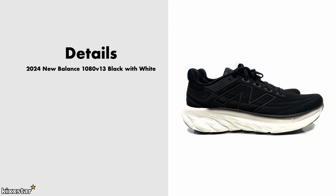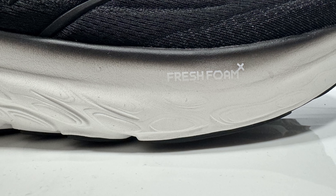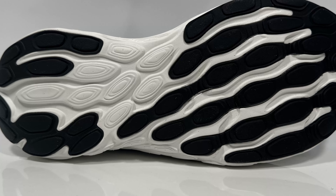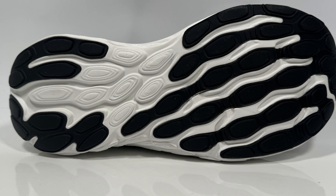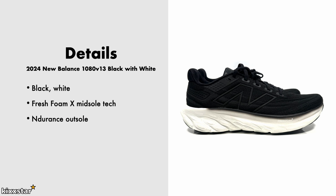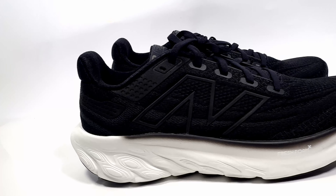Here are the details for the 2024 New Balance 1080 v13 Black with White. It comes in a black and white colorway and has a Fresh Foam X midsole, which is on the softer side. It also has an Endurance outsole, meaning the rubber compound should last a lot longer than a standard rubber compound. It's primarily made up of all synthetic upper materials.